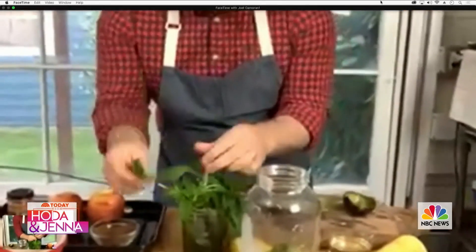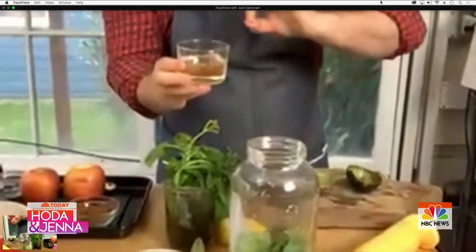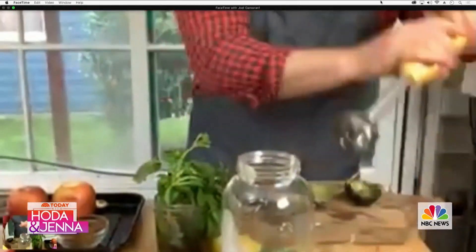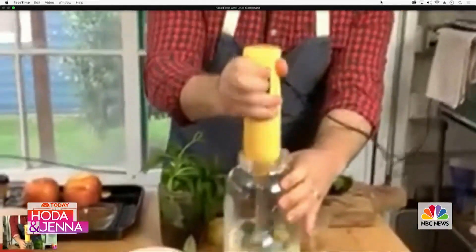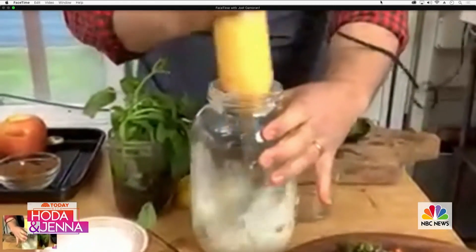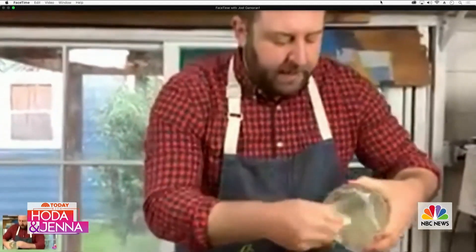I've got some basil and mint. The key to this is soy oil — it's incredibly sustainable and really neutral in flavor. A little bit of soy oil, some salt, and then you just blitz it up. And you have this really good green goddess dressing — it's almost like a ranch dressing. The carrot tops give it so much brightness — it's bright and springy. Don't throw away your carrot tops, and you can just spoon this over a really good salad.